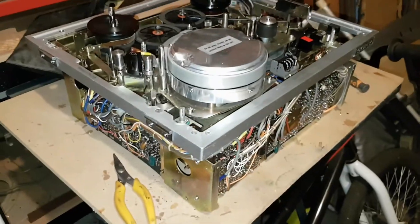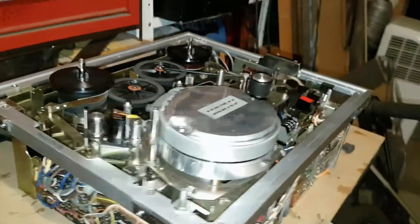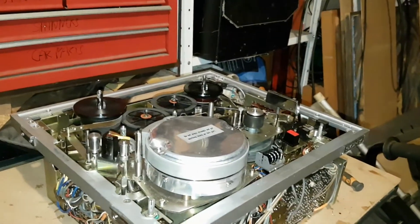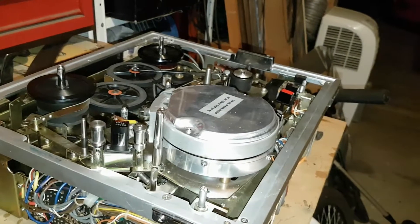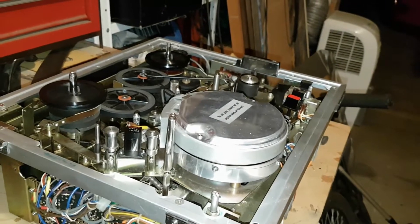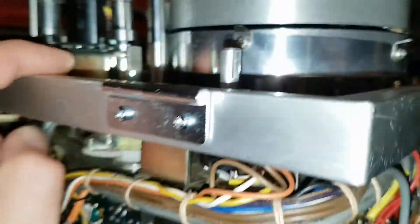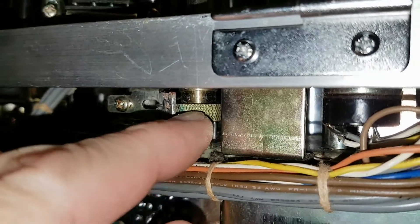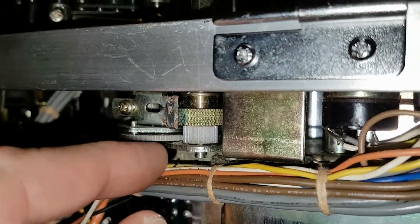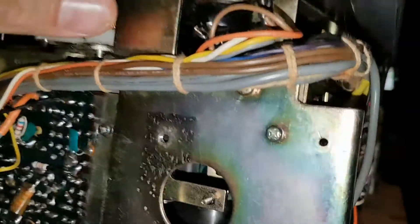Just a quick update — I've now Araldited the gear that I cut from a pulley. It was a gear cog and pulley together. I cut the pulley off, sanded the gear down, and Araldited it onto the spindle. Managed to get it nicely centered and it's actually working.